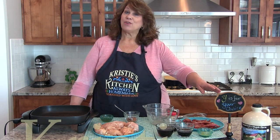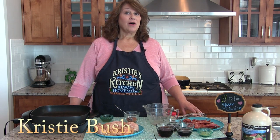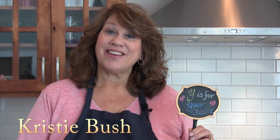Hi, welcome to another Tasty Tuesday on Christie's A Plus Cooking. Today, it's your choice. And the featured recipe today is a copycat recipe from Cracker Barrel called Maple Bacon Glazed Chicken. Let's get started.